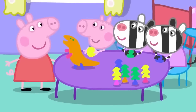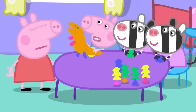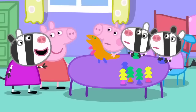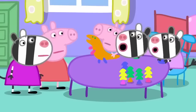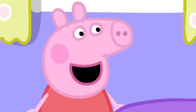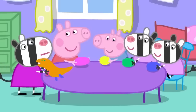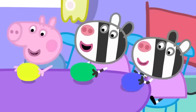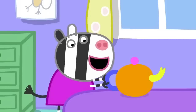Yes. George, can we use the play clay, please? No. Zuzu, Zaza, we need to make a tea set for our tea party. No. You can help us make it. I'll make the teapot. And we'll make the cups. There. Now Monkey can have tea.